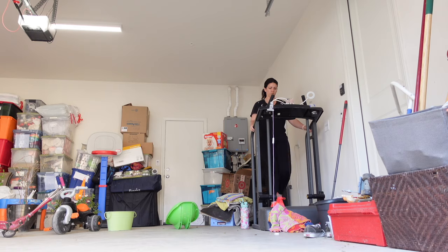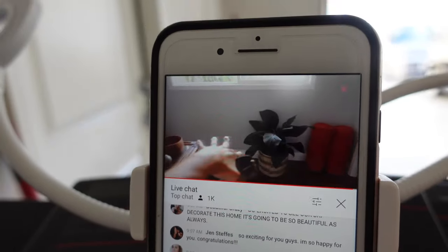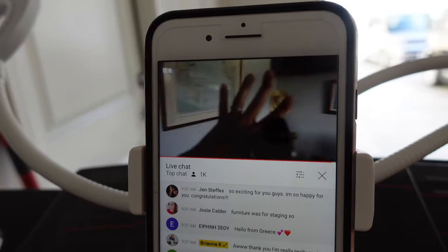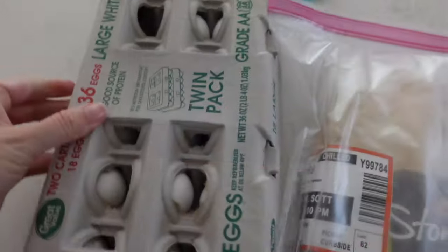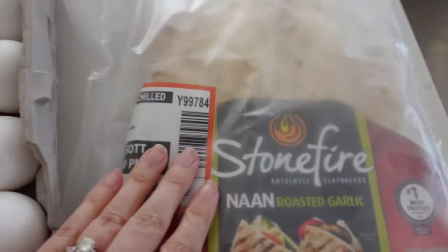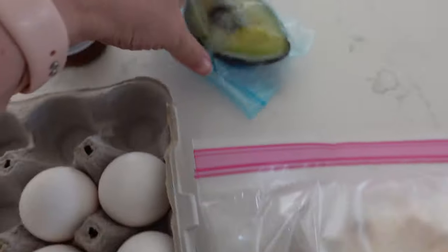I know my garage looks kind of crazy, but we have a lot of things that belong on our patio that are currently stored in the garage. This day I was watching Brianna K's home tour, and I just love watching YouTube while I'm on the treadmill — it makes time fly by. It's awesome.